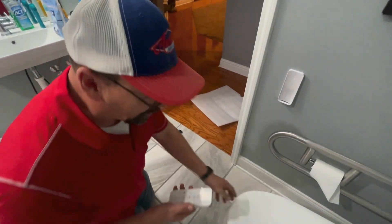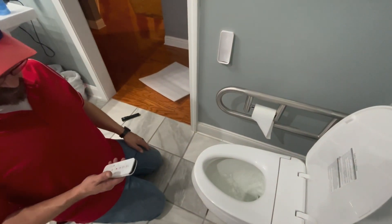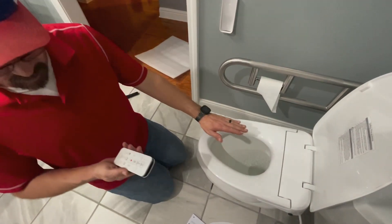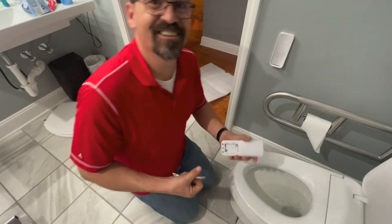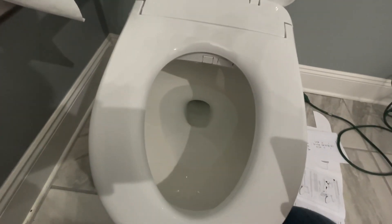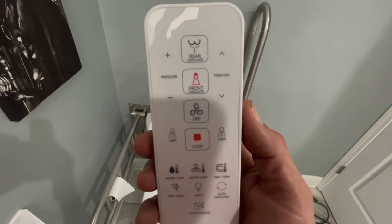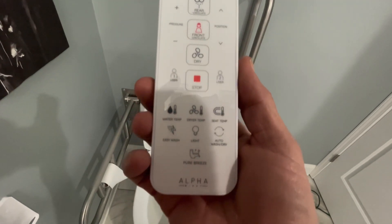I don't even know how to turn this on. Let me make sure this is working first. Is it filling? Yeah, it's filling. User 1. They don't have any batteries — let's go get some batteries for it. Here it is, we're getting ready to check it out and see how it works. Look at the remote — it's got rear wash, pressure, and position. All these different things.